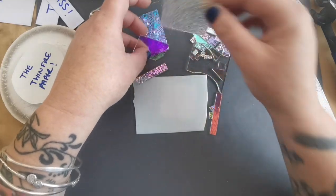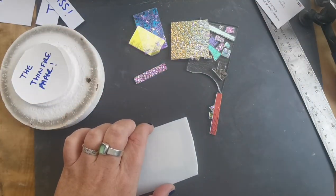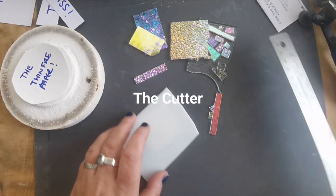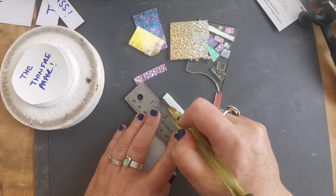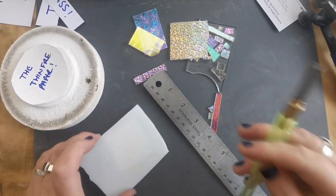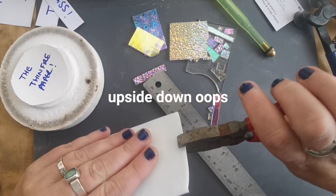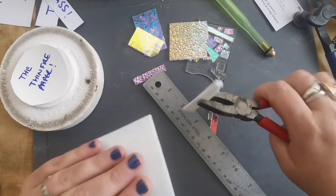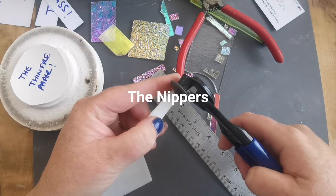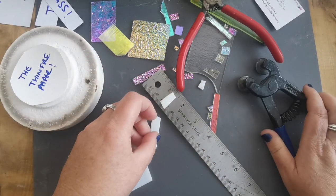I'm just going to move all these pieces out of the way so that I can show you all the tools. And here are the tools. First, the cutter — make a nice score across the top of the glass, then we take our groziers, which I actually end up using upside down, and break the glass. Next up, nippers. These are really good for cutting up tiny little pieces or big pieces, either way.